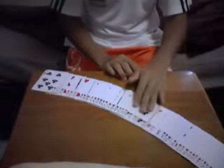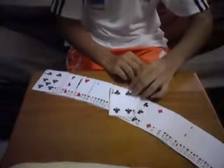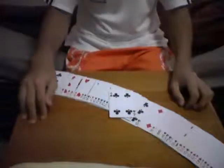And just by doing that, all the cards are face up except for one card — your four of clubs. Thanks for watching, see you next time.